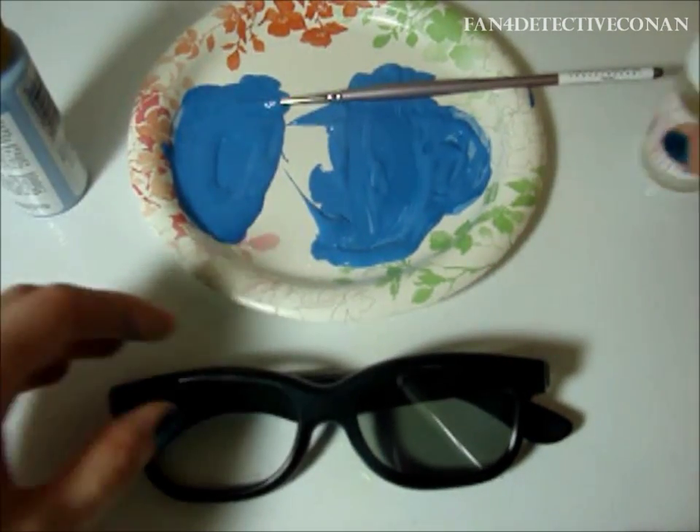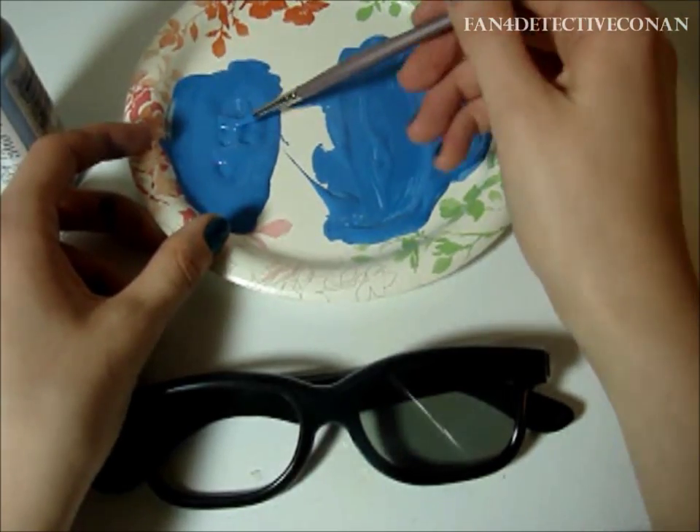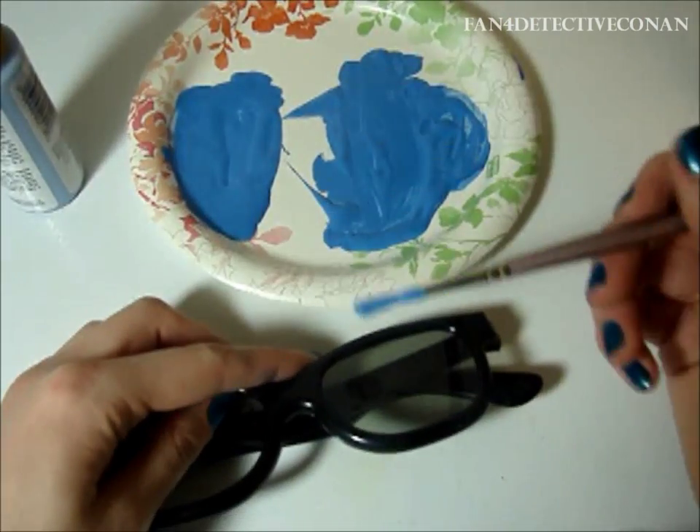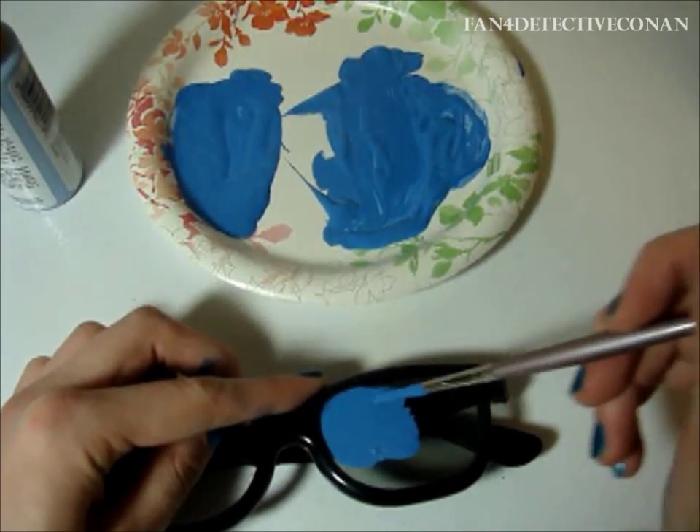Now, we will use the paint that we just mixed and apply it to the lens. This has been sped up for you to save time.